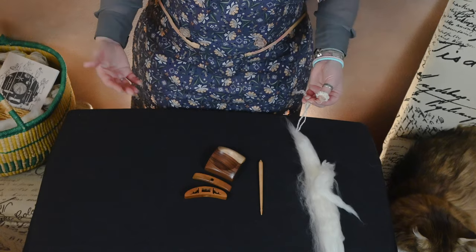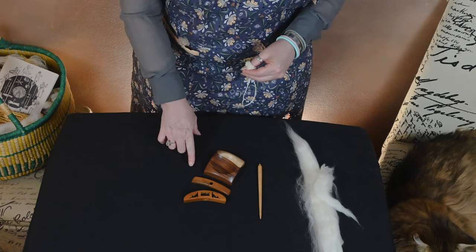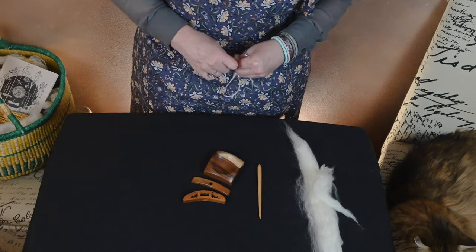So if you'd like more information on Jerry Brock's spindles, please check out the description. Thank you so much for checking out this Spindle Spotlight, and please be sure to check back for additional spindle spotlights.